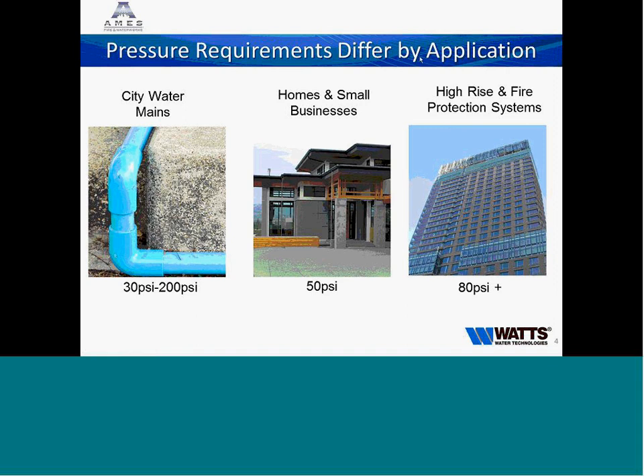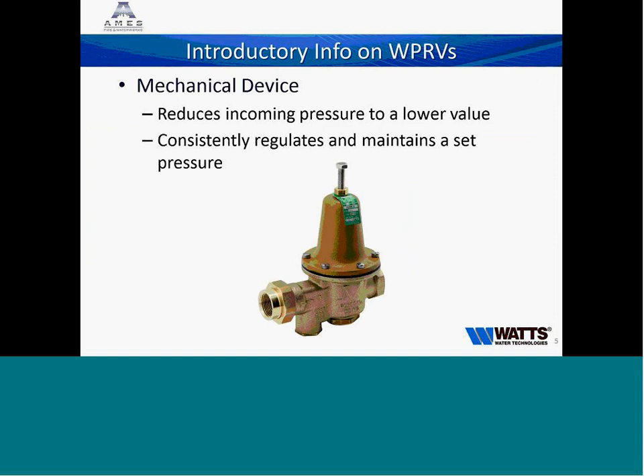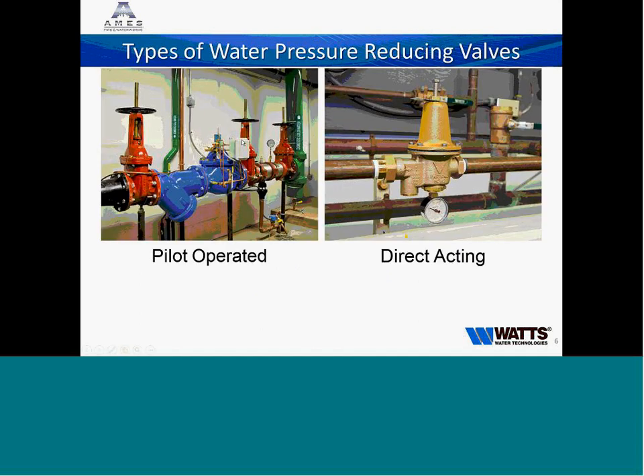A PRV is a mechanical device that regulates the incoming water pressure to a lower, consistent downstream pressure. Our direct-acting PRVs commonly have a spring range of 25 to 75 PSI and come from the factory set at 50 PSI. There are two different types: pilot-operated — most people are familiar with our HCV line, like our LF-M115s — and direct-acting, like our LF-25 AUBs, U5Bs, or N55s. Today we're specifically talking about the direct-acting valves.